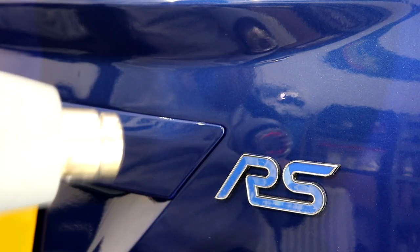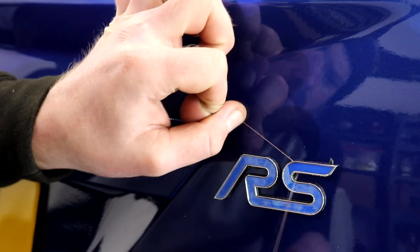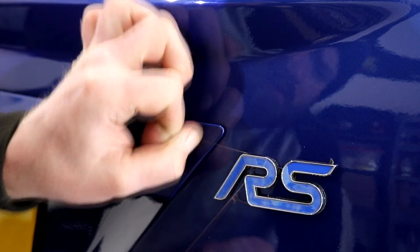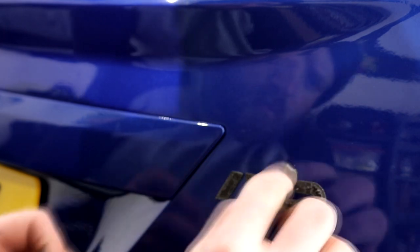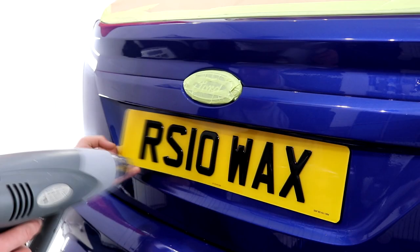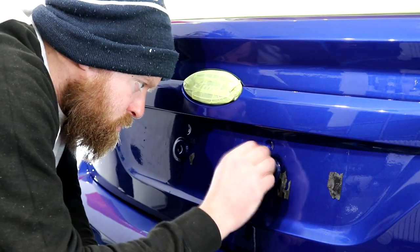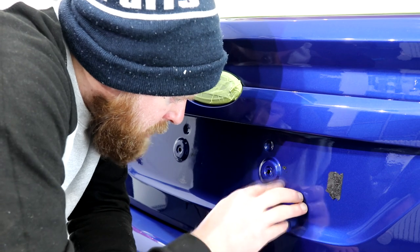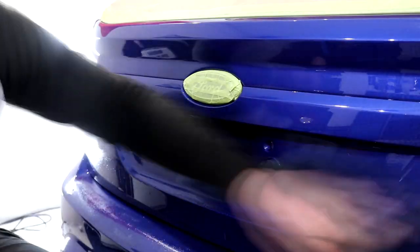The old and faded RS badge at the back of the car is being replaced and needs to be paint corrected and polished underneath. The badge was heated up with a hot air gun and a bit of fisherman's wire was used to separate it from the car. A bit of tar and glue remover removed the last of the adhesive residue, and the area was then cleaned with detail spray to neutralize the strong chemical. The same was done with the registration plate, which is held on with quite a substantial amount of neatly applied sticky tape. The plate was heated up with the hot air gun to get it off, the glue residue fully removed with tar and glue remover, and the area given a light clean with detail spray.